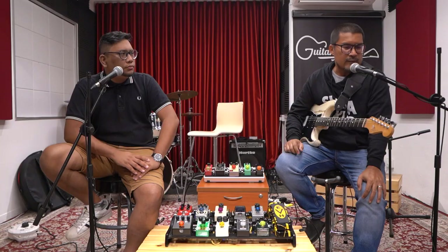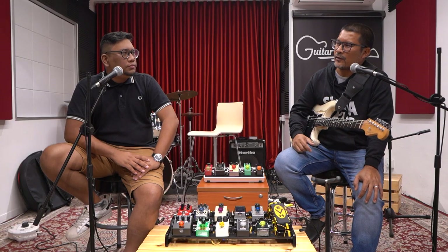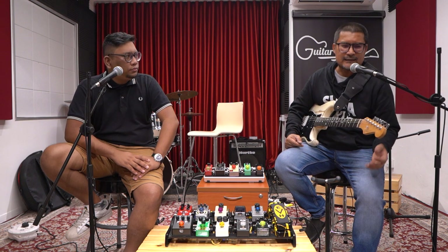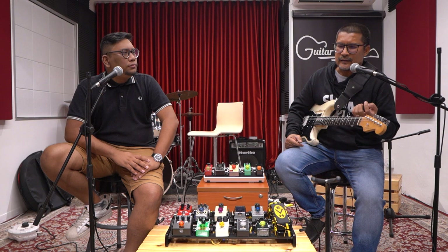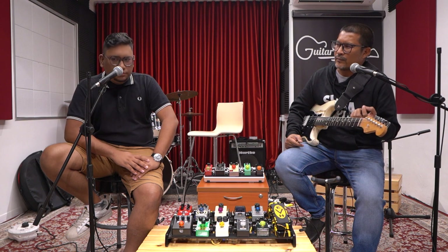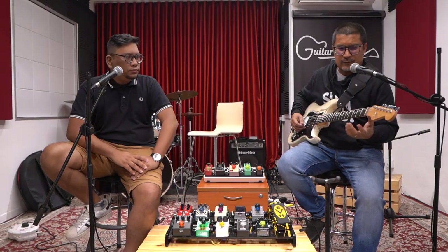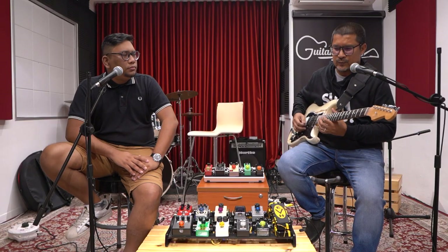The reason is that our vocalist prefers to sing in E-flat tuning, so all our music is in E-flat. And personally, I like E-flat tuning — especially for Strat-style guitars, the string tension somehow makes the guitar sound better to me. I don't know if others notice it, but I believe it.